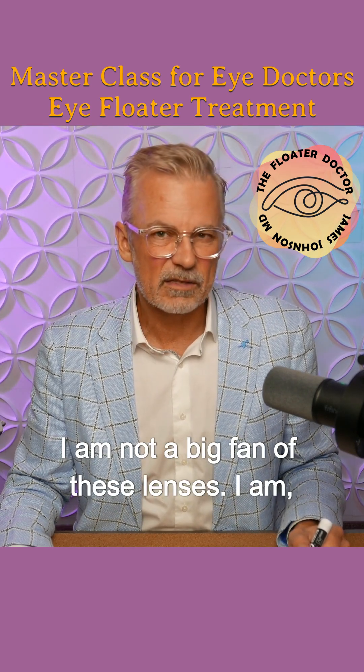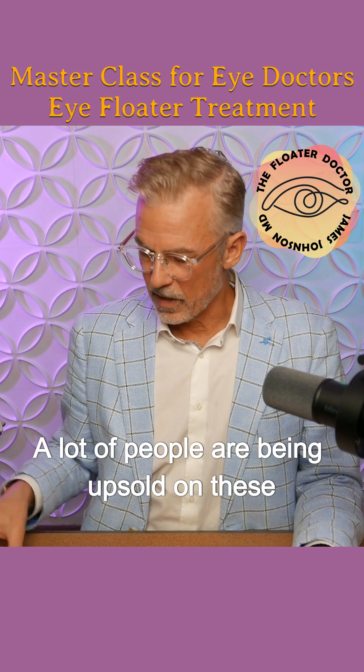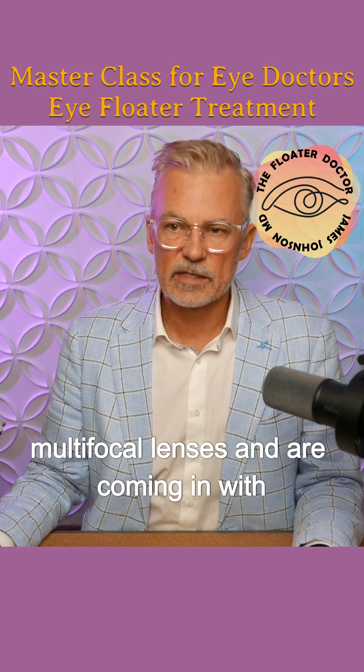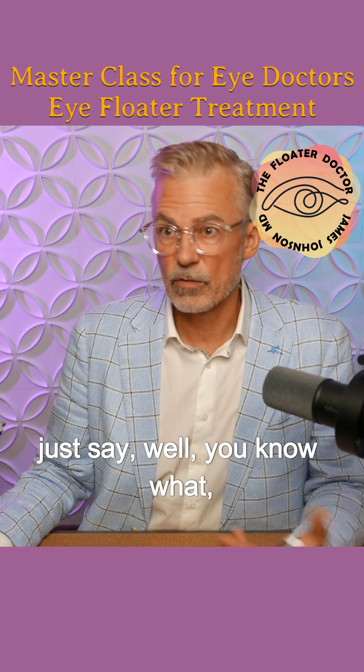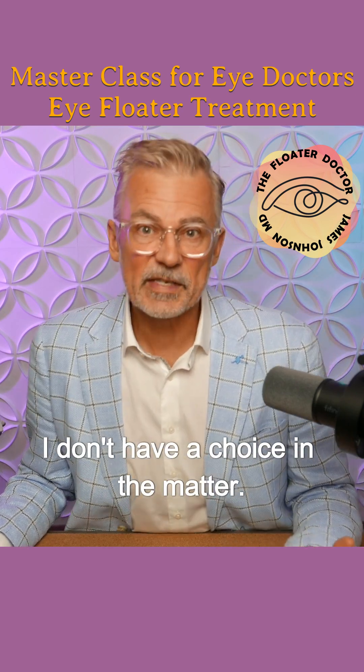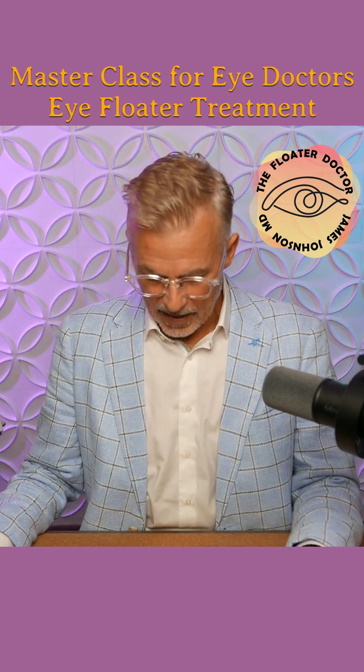I am not a big fan of these lenses, but they're popular. A lot of people are being upsold on these multifocal lenses and are coming in with floaters with these lenses. And I just have to take it and say, you know what, I don't have a choice in the matter. I didn't cherry pick you — you chose me. I just have to buckle up and go for it.